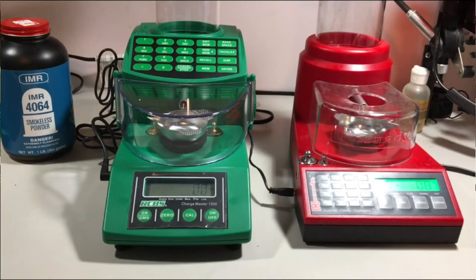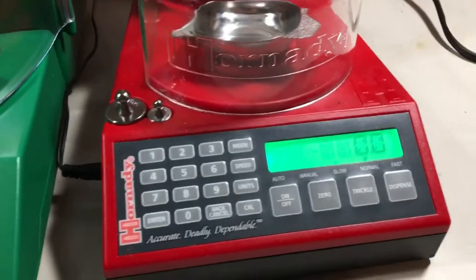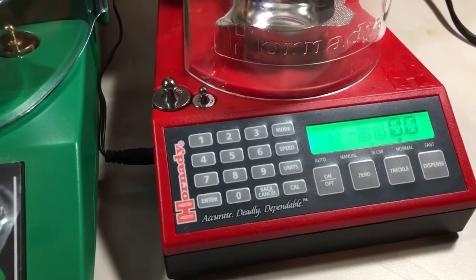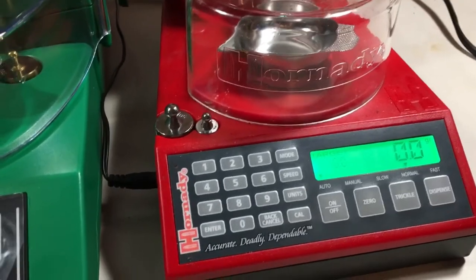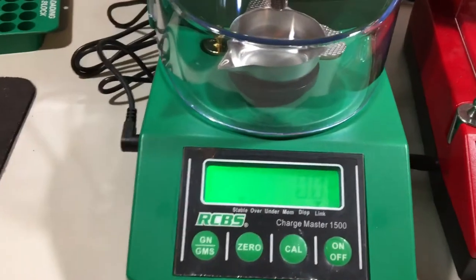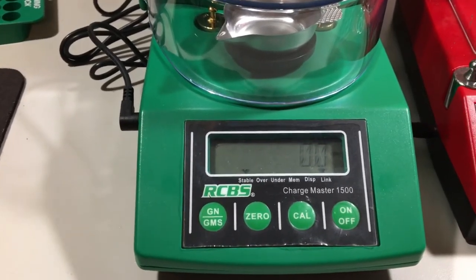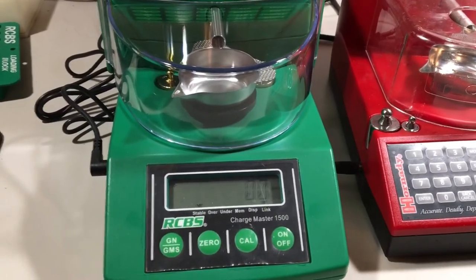Just a recap to close out: I don't want to say the Hornady is junk — it definitely functions and can be tweaked to work pretty well. You are going to have some overshots, you'll need to keep an eye on it, and the unit is willing to be off by 0.1 or 0.2 and still consider that okay parameters for loading ammunition. For most purposes that's probably fine, but not so much for a precision shooter. On the other hand, I literally just got the RCBS out of the box, but right off the bat it seems pretty accurate every single time.